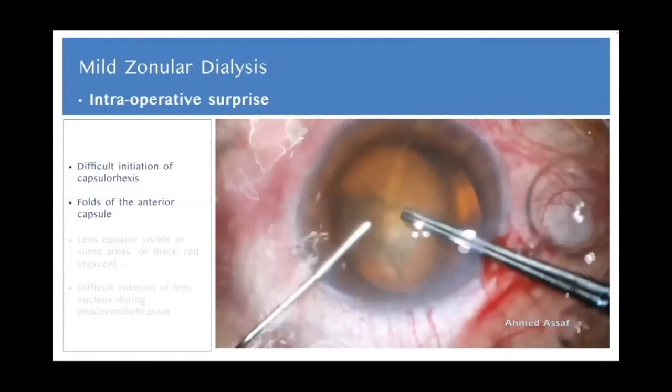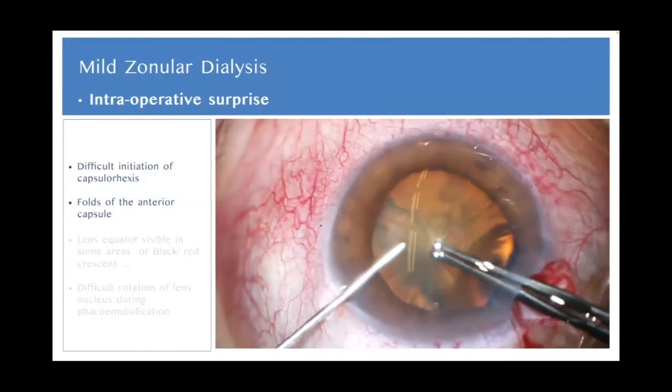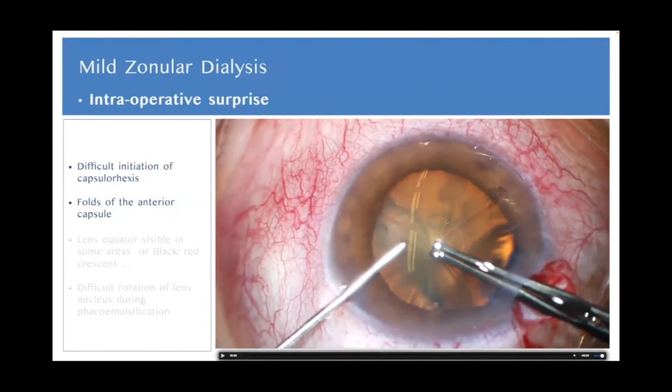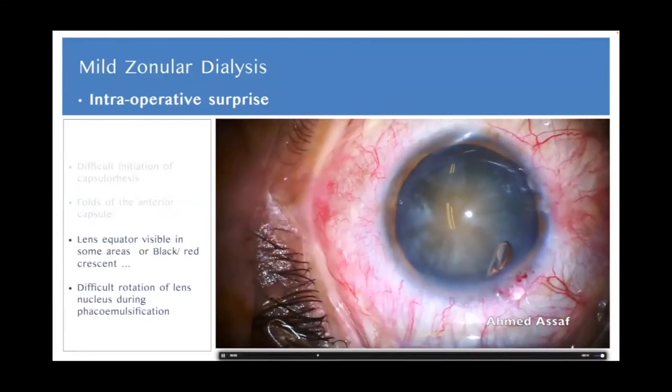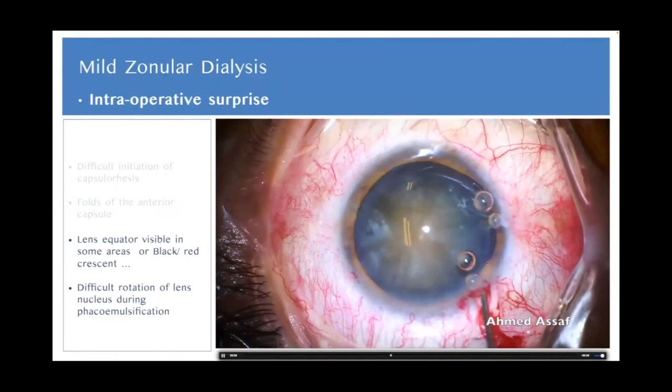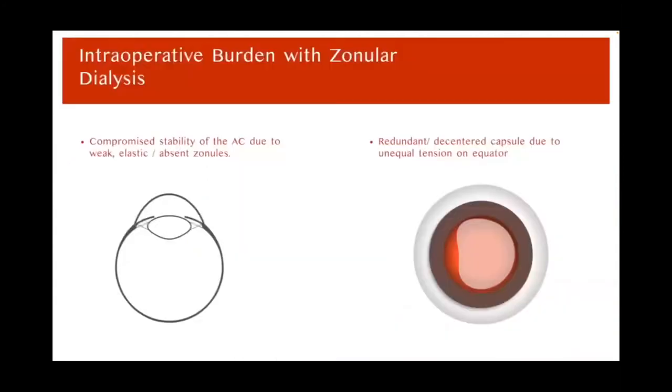We can also suspect mild zonulopathy during biometry if there is a shallow anterior chamber in the presence of relatively long axial lengths — the weak zonules allow the lens to move forward, causing shallowing of the anterior chamber during biometry. However, in many cases, mild zonular dialysis can present as an intraoperative surprise.